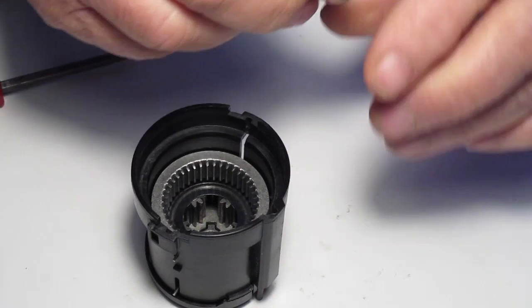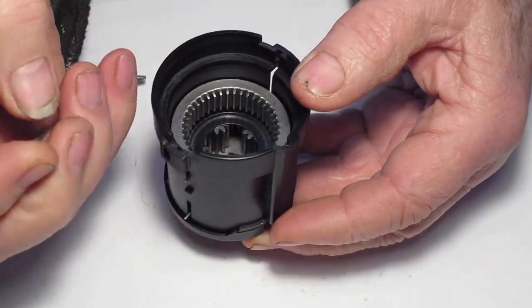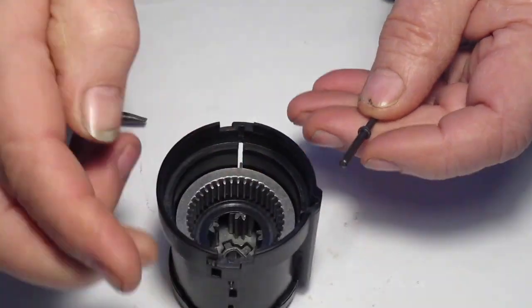Next remove the detent pin, the detent spring, and the detent rod. Note that the spring goes on the small end.